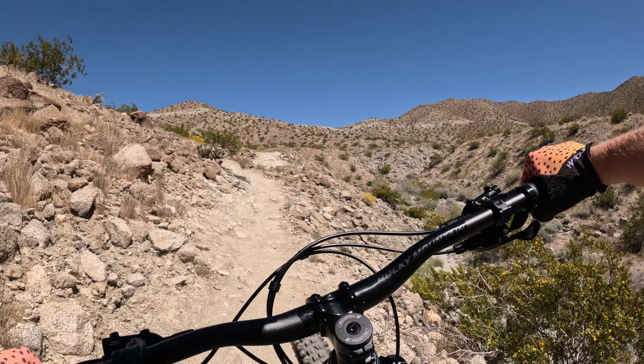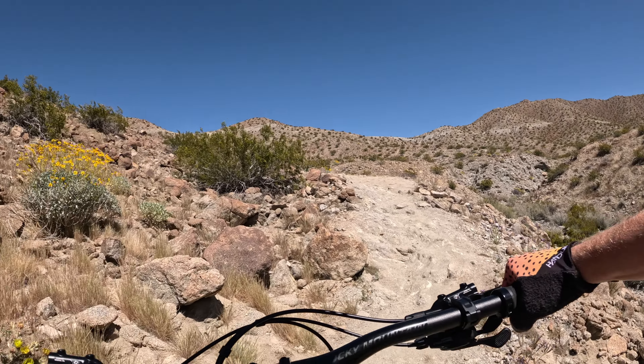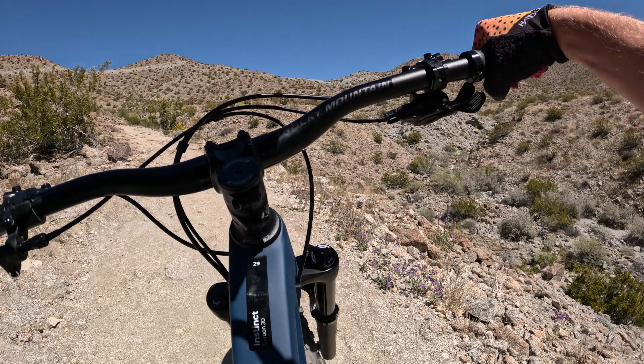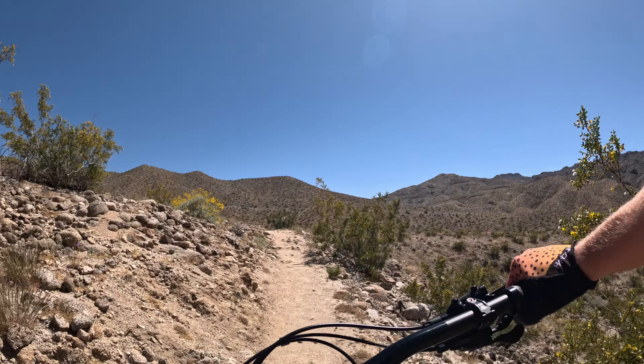It just feels like it's bobbing just a little bit, which I've heard is common on these bikes. There's a lot of grip though. This is completely stock with the exception of going tubeless.